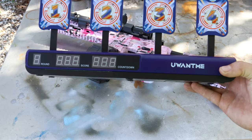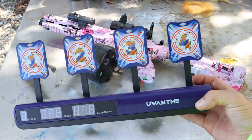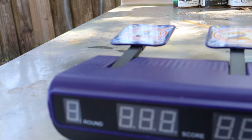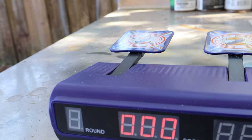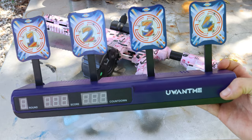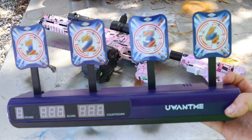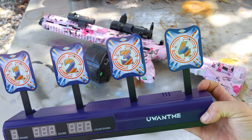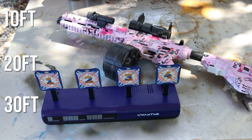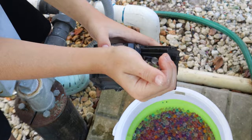The first test will be the accuracy test, for which we will be using the self-resetting target. Every time you shoot one of these things down, when it's turned on it will pop back up automatically — you don't have to do any resetting yourself. It keeps score and you can play one or two player. Really cool piece of equipment to have with your gel blasters. We're gonna shoot from 10, 20, and 30 feet away.